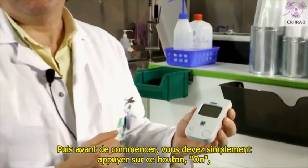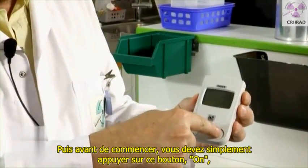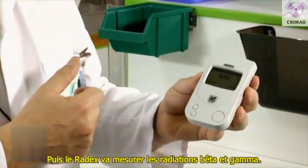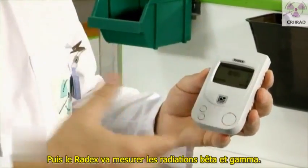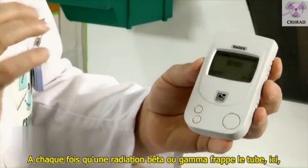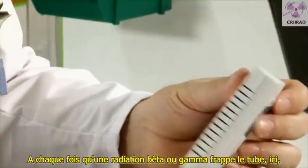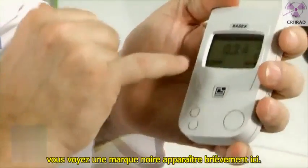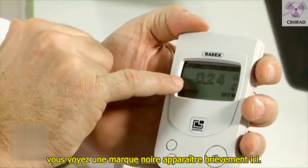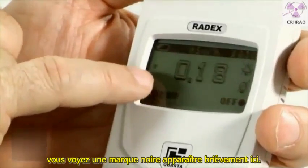Before beginning a measurement, you just press this button on, and you will wait a few seconds. Then the Radex will start measuring beta and gamma radiation. Each time a beta or gamma radiation is entering the tube here, you see a black sign appearing for a very brief moment here.